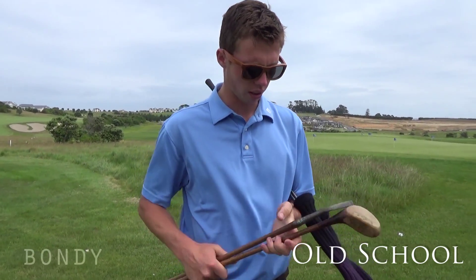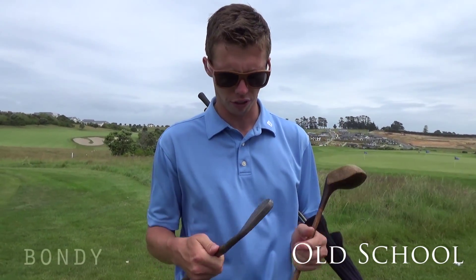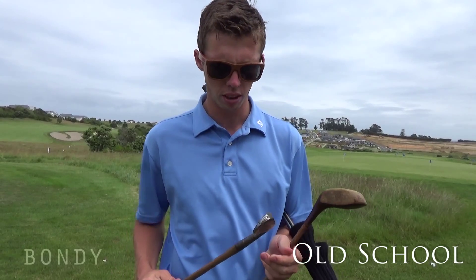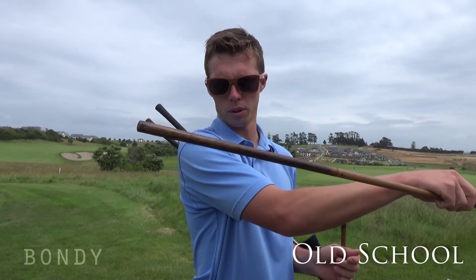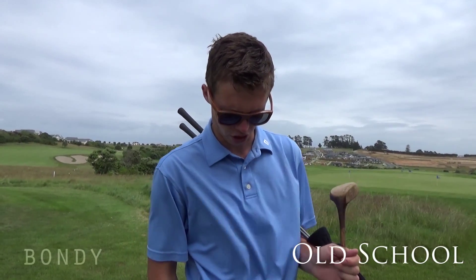Away we go, we're live. Here we are — we've got to hit a few of these clubs that I got from some of our members. We've got a nice two-iron there, a bit old school. It doesn't have the grip any more, but hickory shaft.